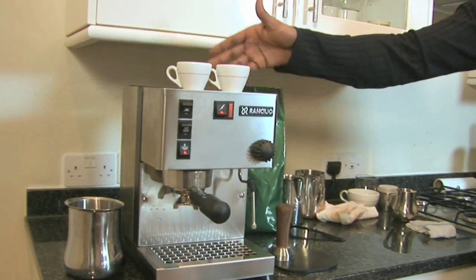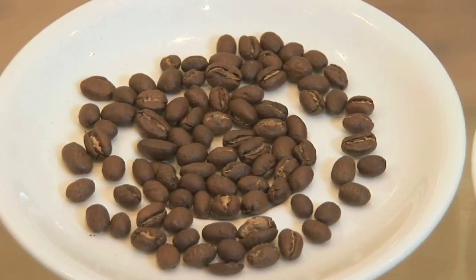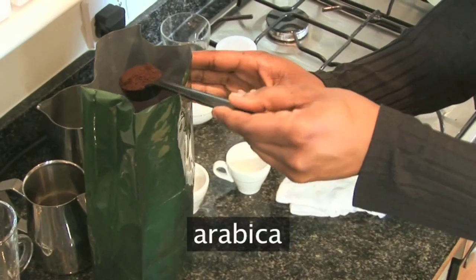He's using an espresso maker, which is a steam driven machine that's also used to steam milk. Robert recommends making coffee with arabica beans as they have a more subtle flavour and lower levels of caffeine than other beans.